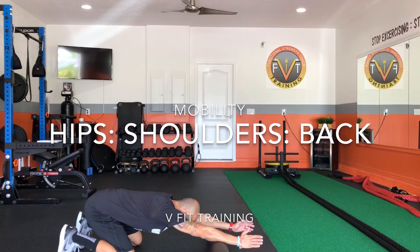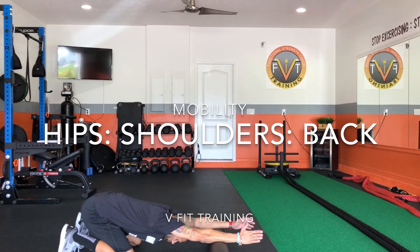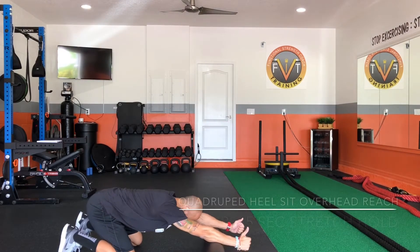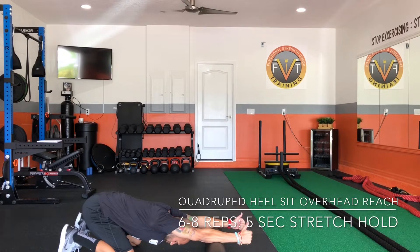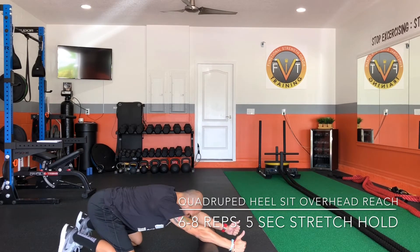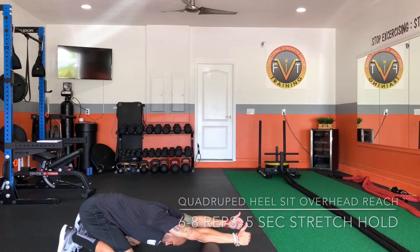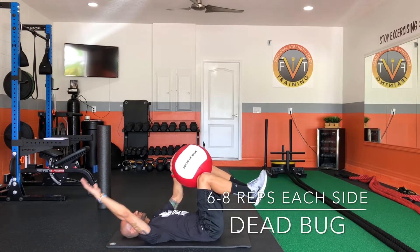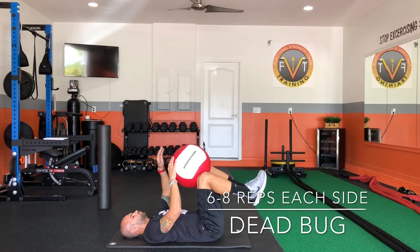Heel sit with overhead reach is a great movement to improve the mobility in your shoulders as well as your upper and mid back. The key here is push into the roller and sit back onto your heels simultaneously. Inhale, lift your belly up, and as you exhale lower your arm down. Repeat on the other side.